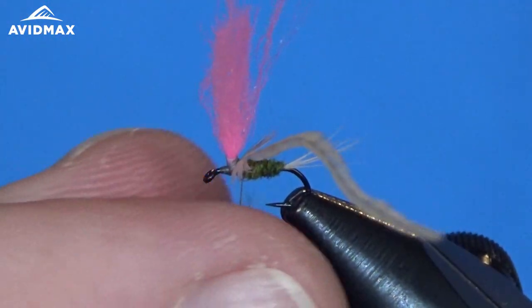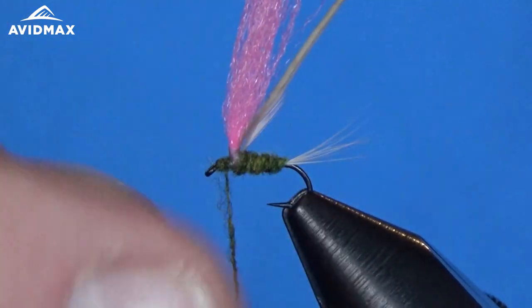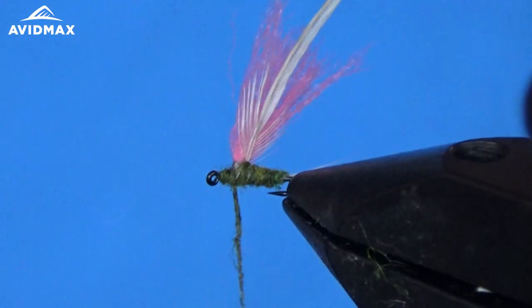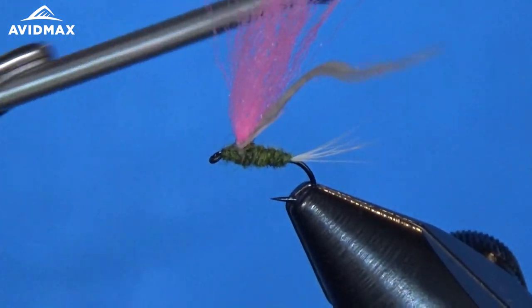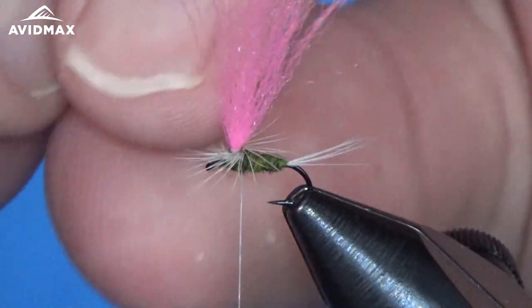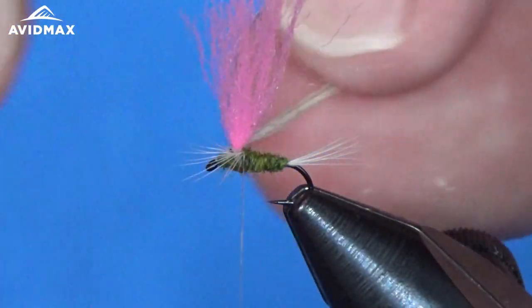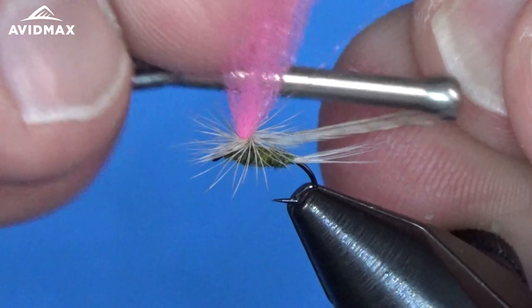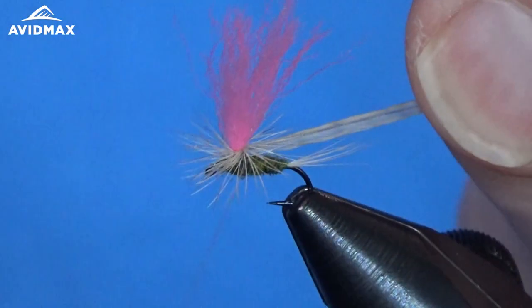From there I can finish dubbing out the rest of our body with just a little bit more of this BWO dubbing. We want to end our thread right there next to the poly post — I'll go up around it one time just to stay secure. Then I'll grab my hackle and begin to wrap right around that post, getting that flare the way I want it, going a couple times up the poly post and then right back down, sneaking underneath everything and around the post to capture it.